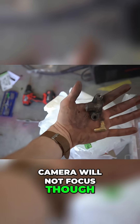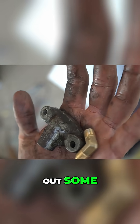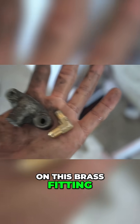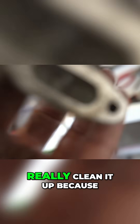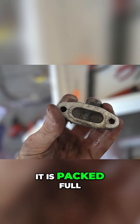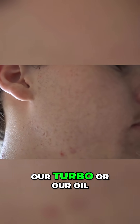Camera will not focus though. Now it's tapped, fits in there. I'm going to clean it out some. We need to really clean it up because it is packed full of metal shavings in there and we don't want that going through our turbo or our oil. So I'm going to make sure things are real clean.